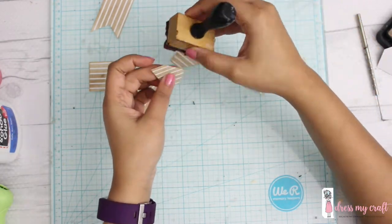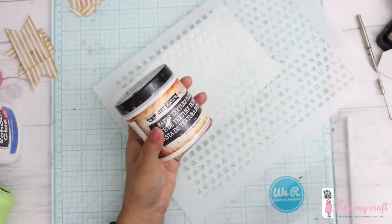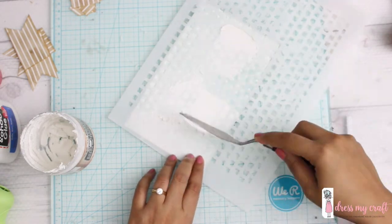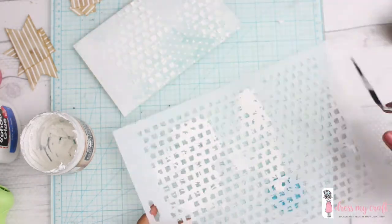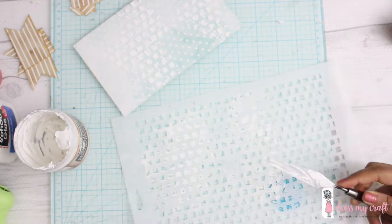I de-stress all the edges before putting my envelope together. I'm using a paper texture paste and this beautiful stencil by Dress My Craft. Applying the texture paste all over the stencil, once I remove it, a beautiful texture is revealed.